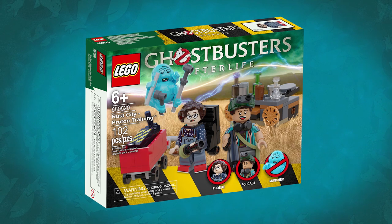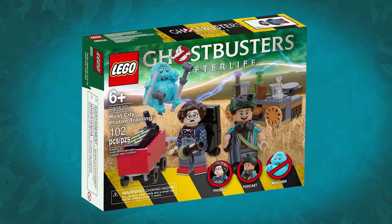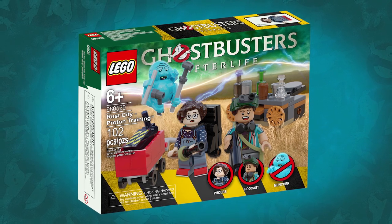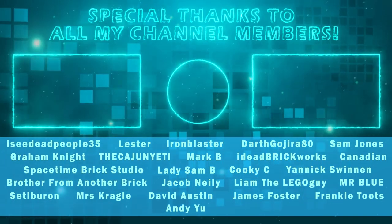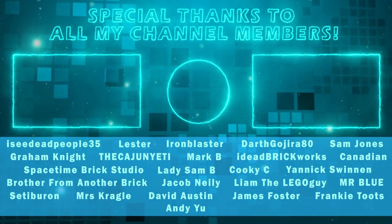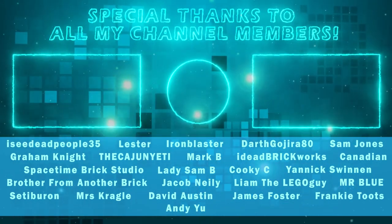I imagine this set being around the $12 to $14.99 price range. I think that would be a fair price for the number of pieces included and the size of the builds, as well as including three unique and exclusive minifigures. Let me know what you think of my custom Lego Ghostbusters Afterlife Rust City Proton Training set in the comments down below. Don't forget to subscribe and turn on notifications for more custom Ghostbusters Afterlife videos, and I'll see you next time.